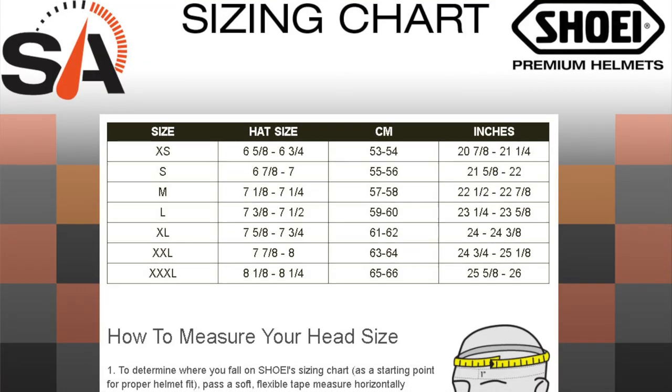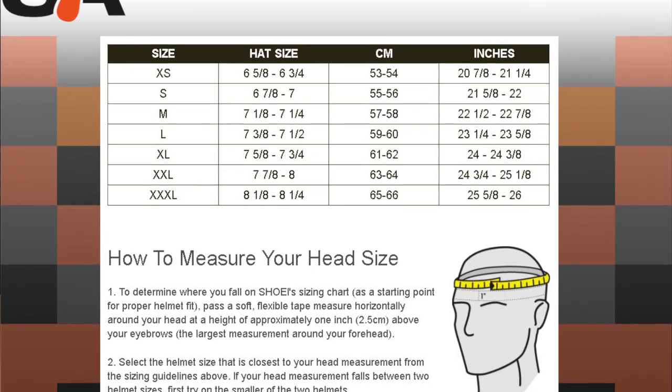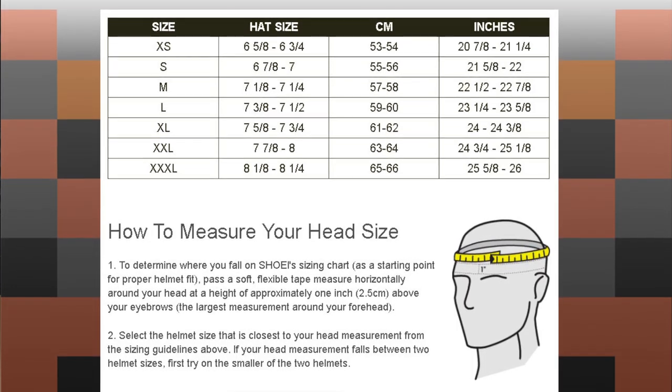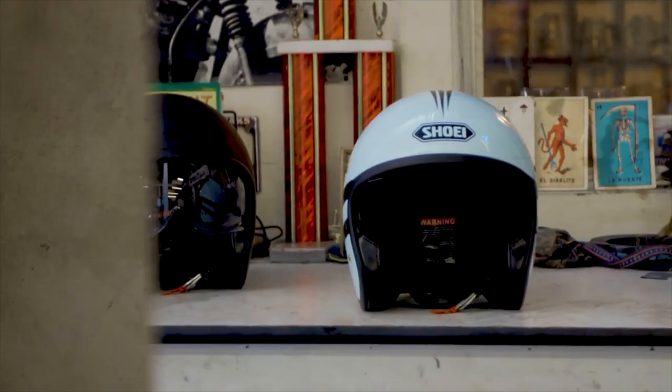The shell size breakdown is extra small/small, another shell for medium/large, and a third shell for extra large and 2X. We found this helmet to run true — it fits like other Shoeis. If you're typically a Shoei medium, you're going to be a medium in this guy. The price range goes from $379 all the way up to $449, depending on which graphic you're interested in.